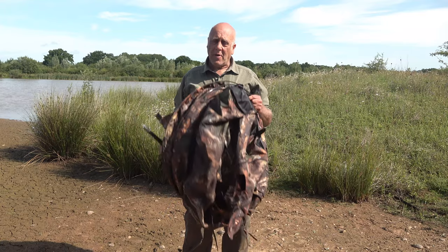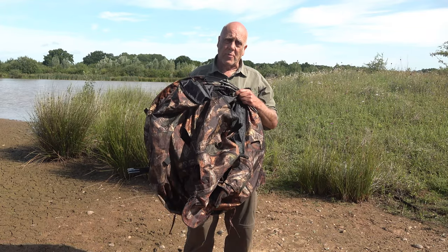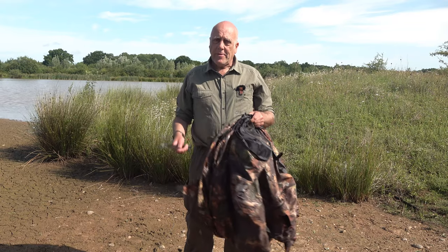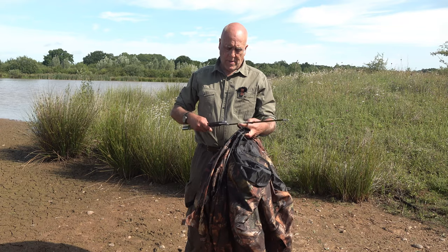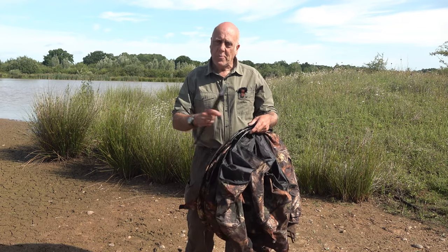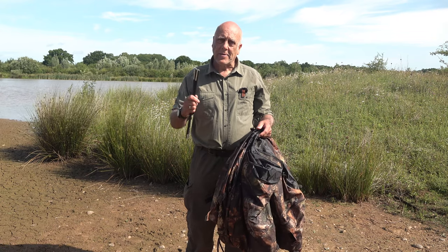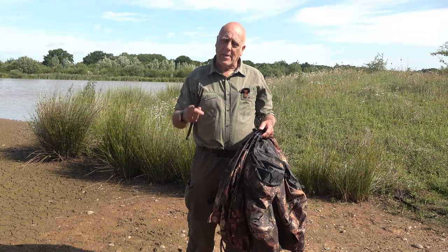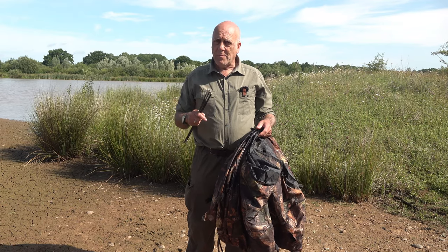Now if you're concerned that the hide looks a little bit on the large size — especially if you were travelling abroad, you'd have trouble getting it in your suitcase — it does come with an extra set of poles. Just like tent poles, they're in sections. You can replace the hoops that are fitted to it with these on a temporary basis. It makes it a little bit longer to put up each time, but it does fold down to a much smaller package.